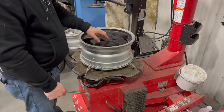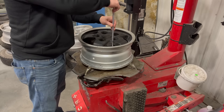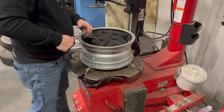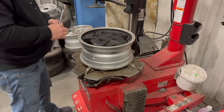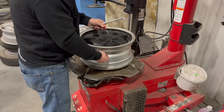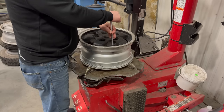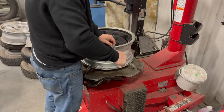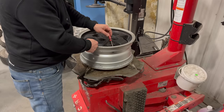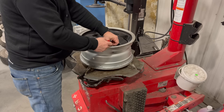These wheels sat outside for a long time, so I'm going to replace all the valve stems. Now I can pull the new stem in. I'm going to take the valve core out — that way it will flow a lot more air to inflate the tire once I have it on.